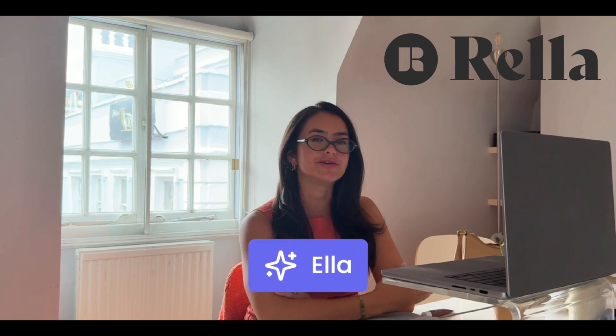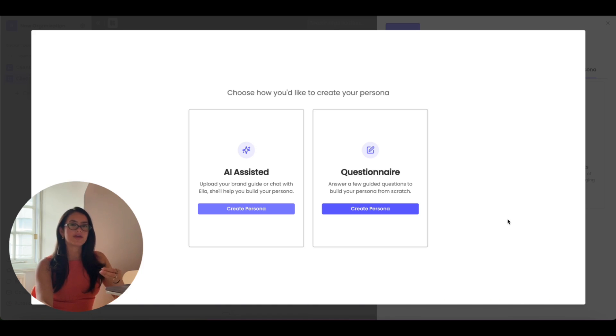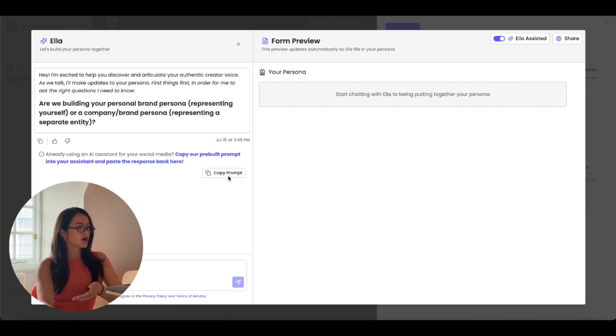I'm going to show you how to use Ella, our new AI-powered assistant. Think of Ella as the newest addition to your team. We recommend that you fill out the persona. If you already use an AI model that knows your brand voice, you can click the AI-assisted option, copy the prompt, add it to the AI model that already knows your brand voice, and then paste the response into the conversation here. If you don't want to do that, just toggle off Ella Assisted.